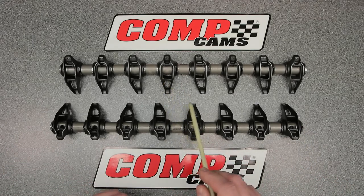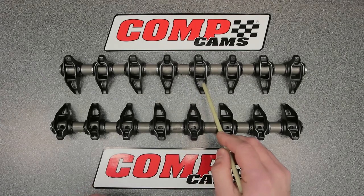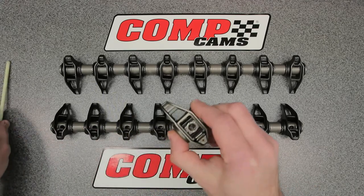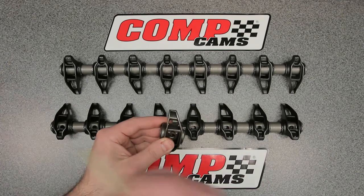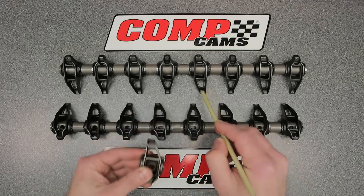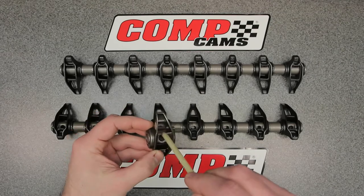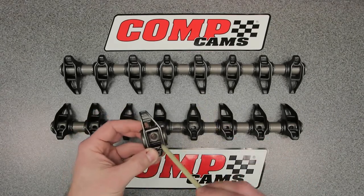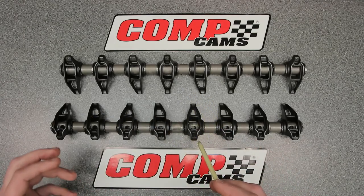The rocker arms look like factory rocker arms but they're actually more skeletonized and possibly lighter weight than the factory ones. I have a factory one here and as you can see the window in the middle is a lot smaller on the OEM piece, while the windows on the BSR are much more open. That means the rocker arm is lighter weight and strong in the places that it needs to be strong. CompCams did a great job designing these.